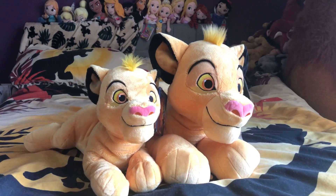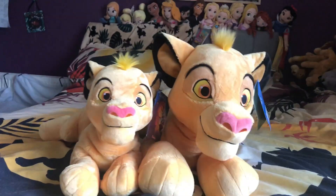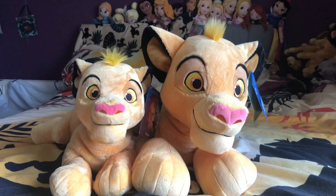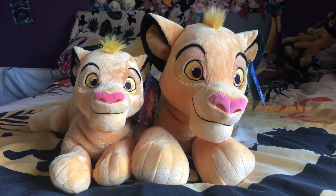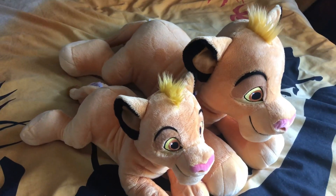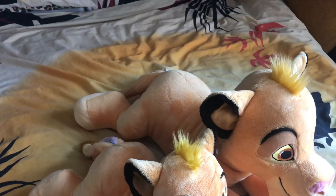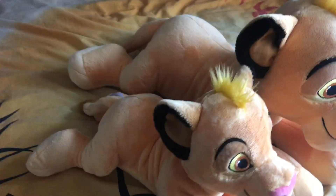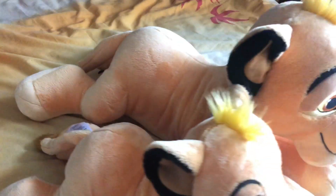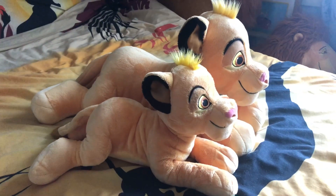Here he is compared to his smaller counterpart. As you can see straight away, his face is like 10 times the size, his paws are like 10 times the size, and even his body is around 10 times the size. So he is absolutely huge and really worth the money. I just really hope at one point they will release a Nala. There is a little size comparison because I know some people saw him and were like, 'He's exactly the same.'